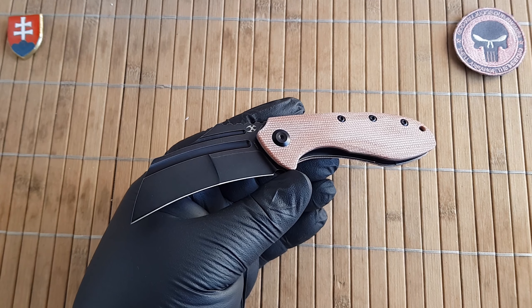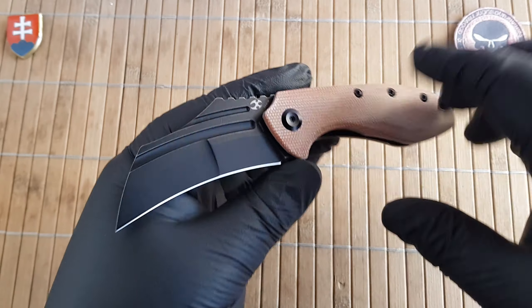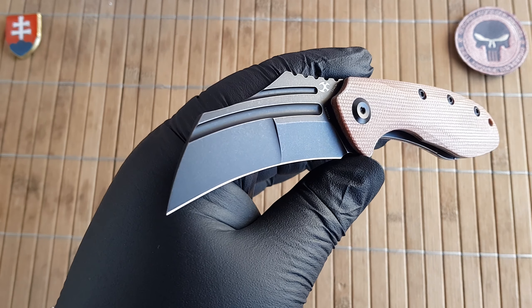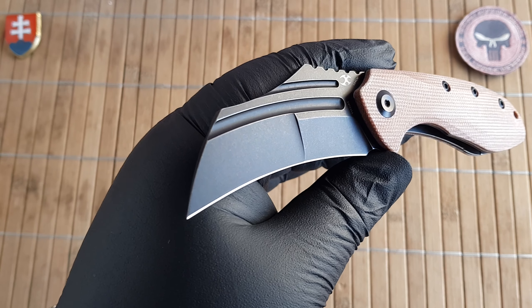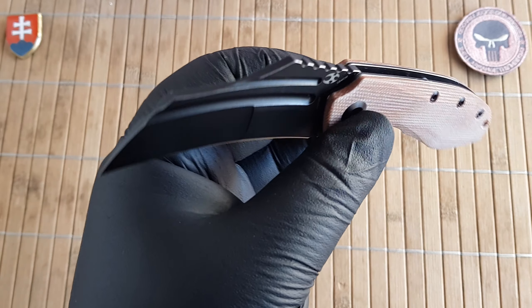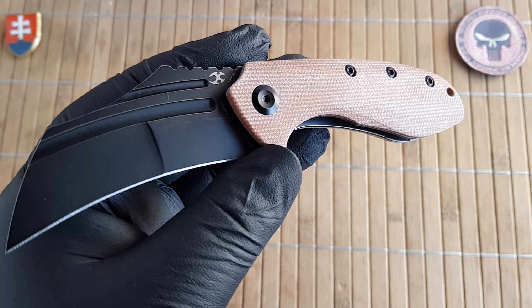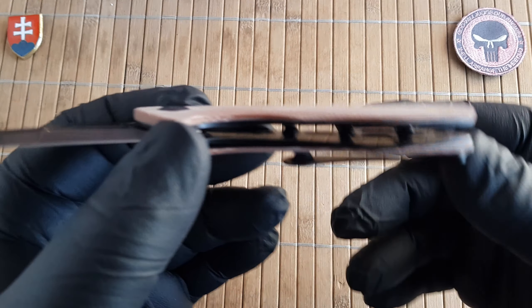The specifications: overall length is 17 centimeters or 6.7 inches. Keep in mind this is a hawkbill design so it is curved — if it were a straight edge it would be a little bit longer. The blade is 7.5 centimeters or 3 inches long, the width is 3.1 centimeters or 1.2 inches, and the thickness is 3.5 millimeters or 0.14 inches. The handle is 10.3 centimeters or 4 inches long with a thickness of 1.3 centimeters or 0.5 inches.